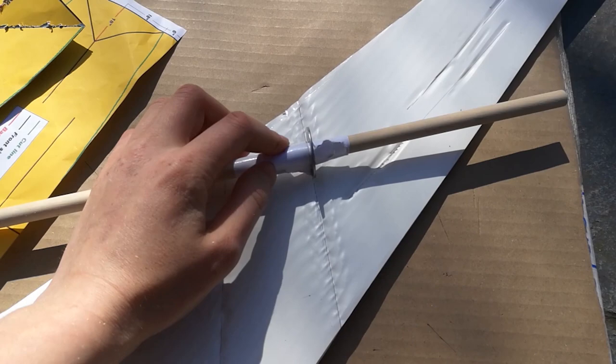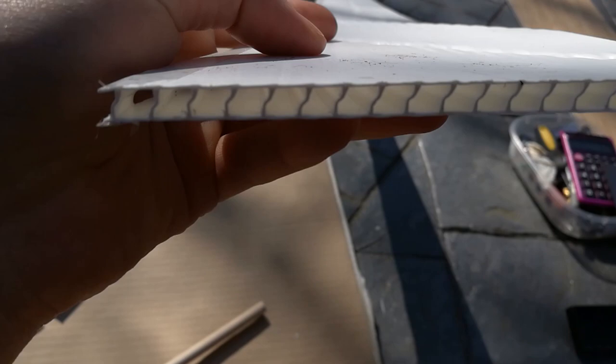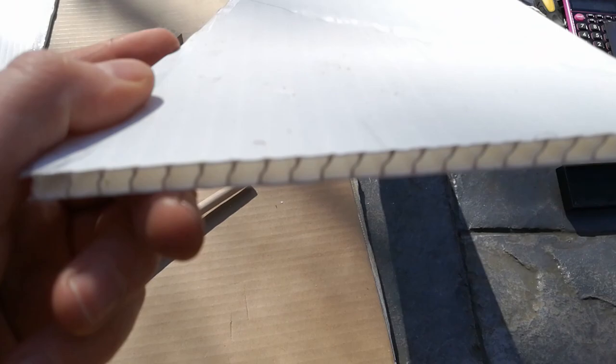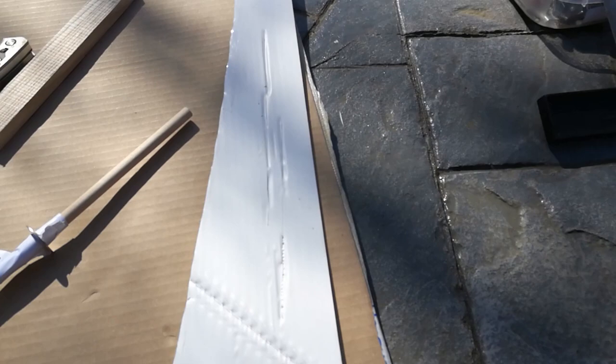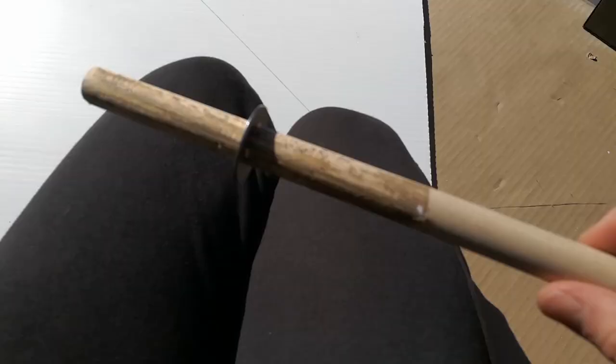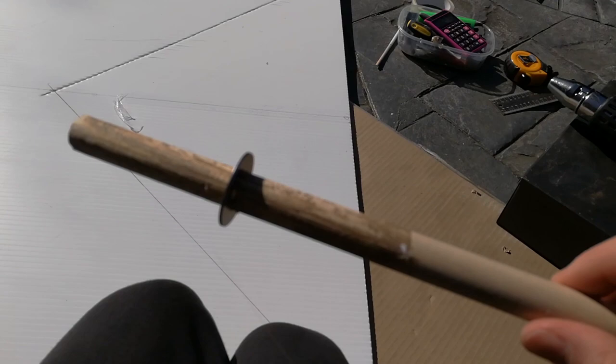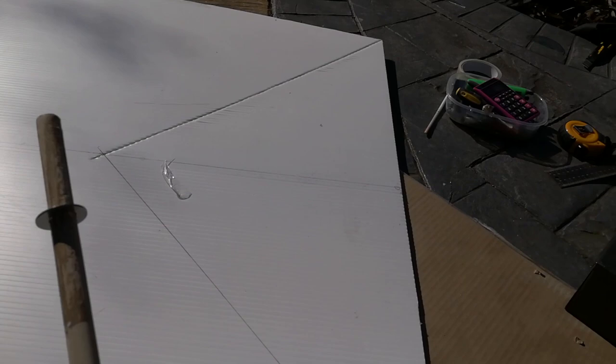This material burns really easily, and because of the corrugated structure, it's quite hard to keep it on a straight line — it wants to go into the groove. So I'm going to try and make the tool a little better. I got a new tool; it's much tighter on the rod and it makes a nice little crease. I think I'll do it on both sides because it seems to bend better that way.